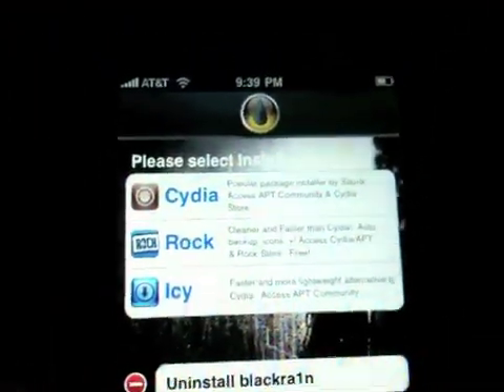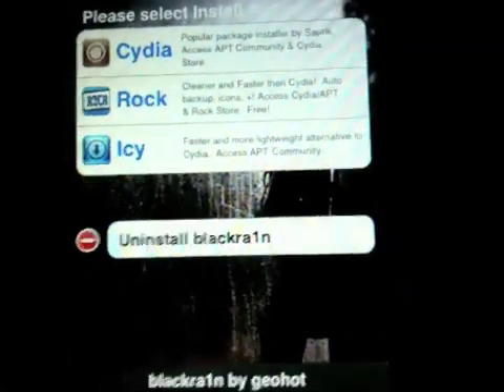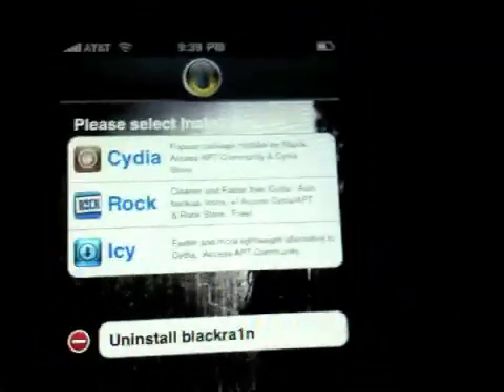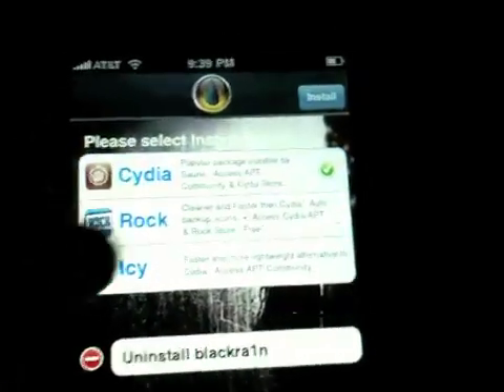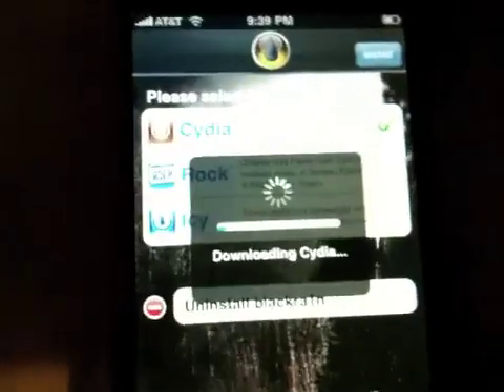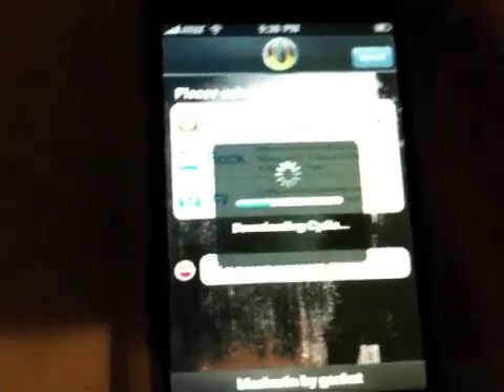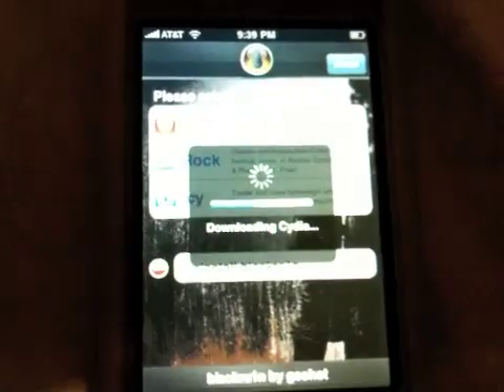There are three of them: Cydia, Rock, and Icy. There's also an option to uninstall the Black Rain iPhone app after you install your selection. You can choose to install Cydia, Rock, or all three of them. I'm going to go ahead and just install Cydia right here — tap install. It's going to start downloading Cydia from your Wi-Fi or 3G connection, then after that it's going to unpack it, respring, and then you should have Cydia after the installation process.